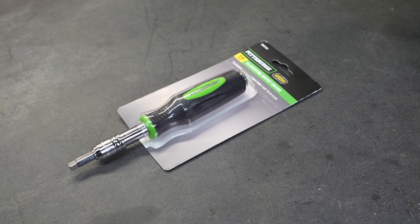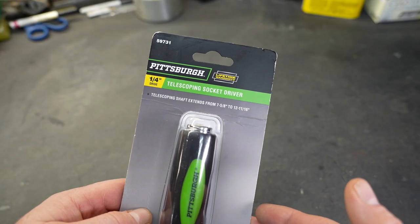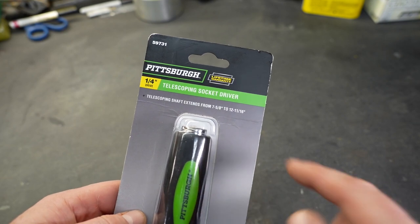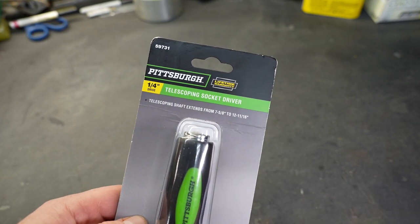Welcome to New Tool Day Tuesday where I share unique or useful tools that I myself use that I think you might be interested in. Today we're taking a look at a telescopic socket driver made by Harbor Freight. It is under the Pittsburgh brand and it is a quarter inch socket driver.